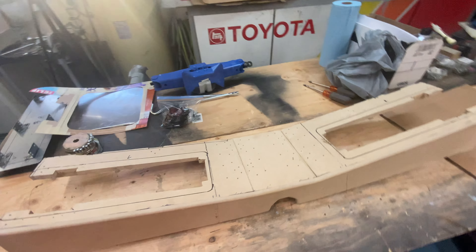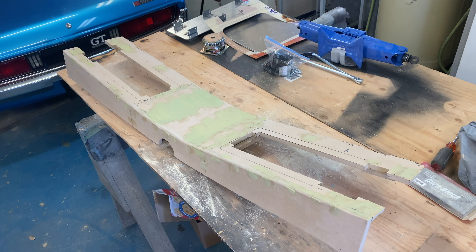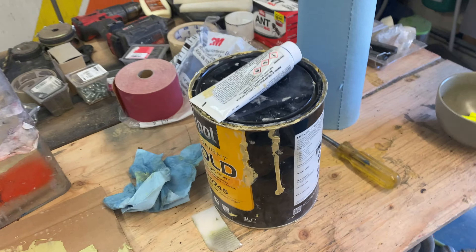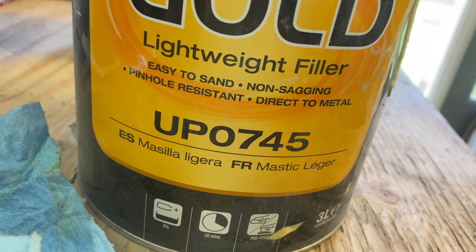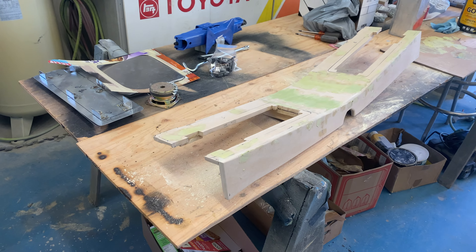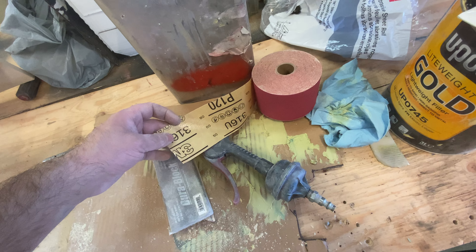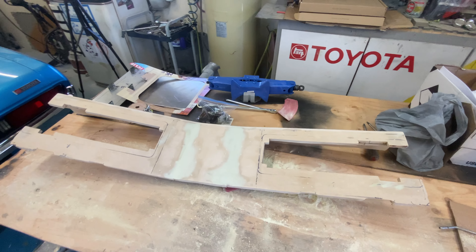I've pulled the tail panel out and I'm going to be filling all these holes I drilled to mount some structural supports in the back. Just like we did on the exterior of this car, imperfections are body filled using the U-Pull lightweight gold — part number U-PO-745. Sanding's done using 120 grit coarse stuff, goes fast. It came out really nice, so we're going to prime that along with the other parts.